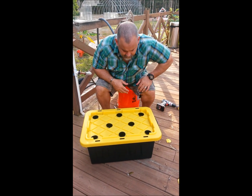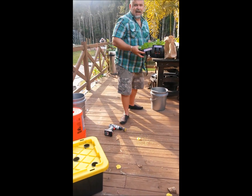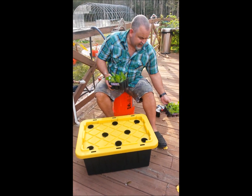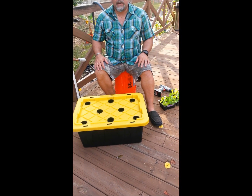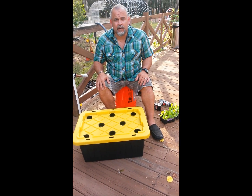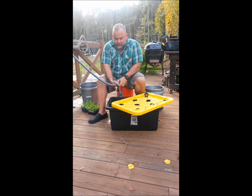I go to Home Depot and get plants for this. It's easy to grow your own seeds and start plants from seeds, but for the purposes of getting it started, a little flat of butter leaf lettuce from Home Depot works equally well.